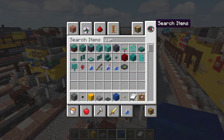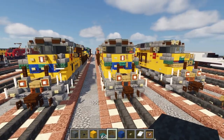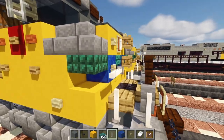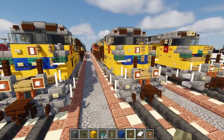Add in a warped slab in front of this TNT — like that, very nice. Then to the sides, add in end rods right in front of these prismarine brick slabs, or actually it's just dark prismarine.